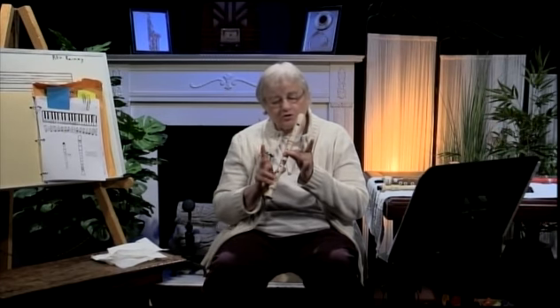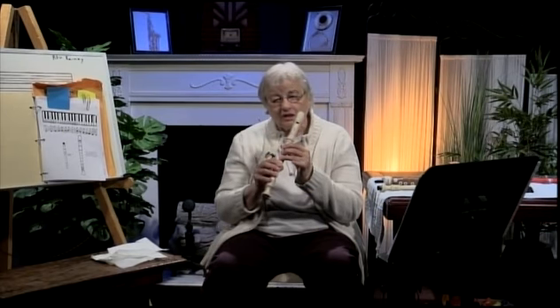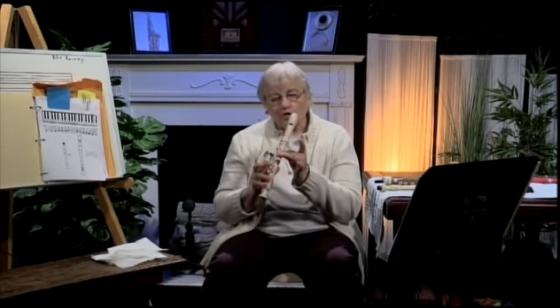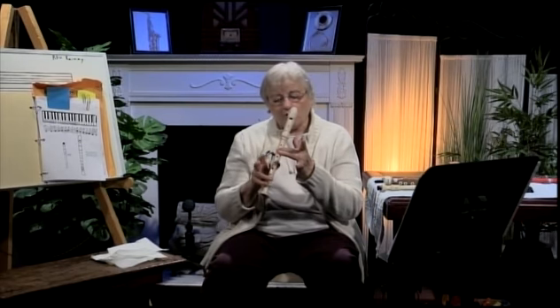Your upper C is going to be just this note with the thumb hole covered — C. So you're going from C, B, A, G, F, E, D, C. And when you want to go above C, you can get an E which is above it — you lift your thumb, and the only finger down is the middle finger of my left hand. If I put my thumb on the thumb hole in the back, that goes back to C. To get the E, lift that off.